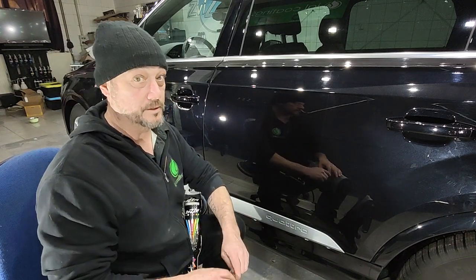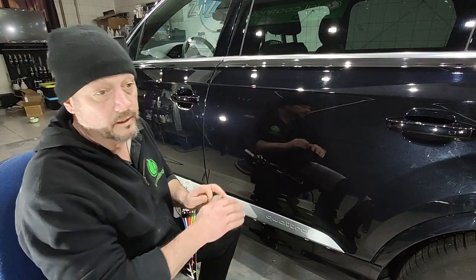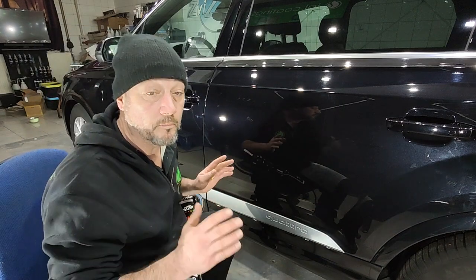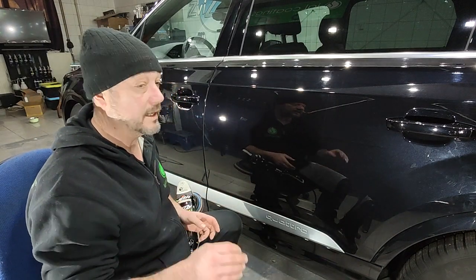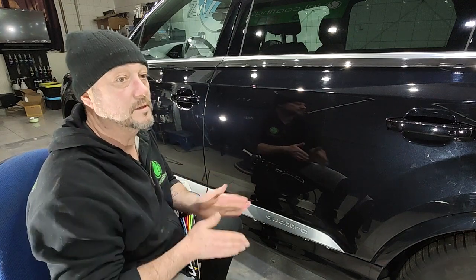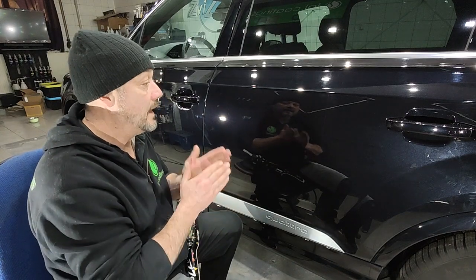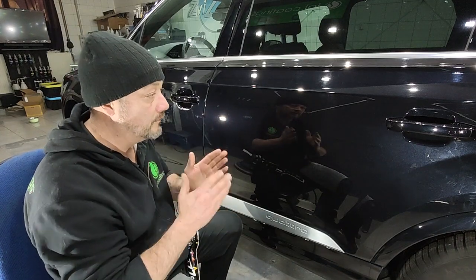Maybe Detlef, the main man at Switzer, is a magician — what is this sorcery? It's not black magic. They just figured it out perfectly — this polish has the exact perfect amount of abrasives inside, perfect amount of waxes, perfect amount of greases and oils, and it just finishes perfectly.